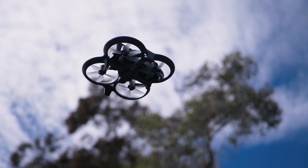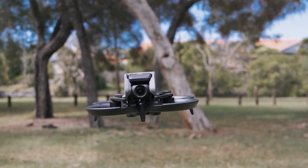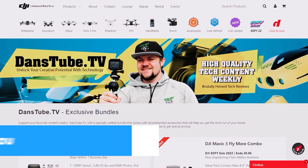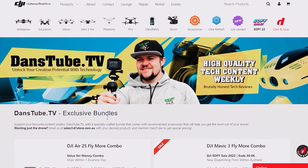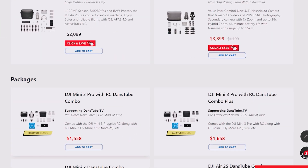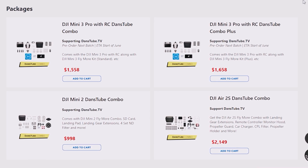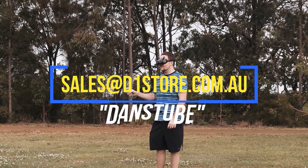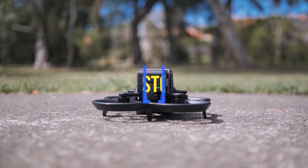Quick note: there are exclusive specials for the audience at the D1 Store website — check the link in the description for landing page bundles with accessories for the Avata. You can also contact sales at d1store.com.au and mention DansTube to unlock special pricing on drones and accessories.